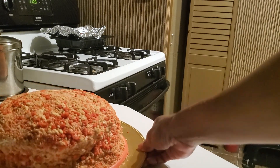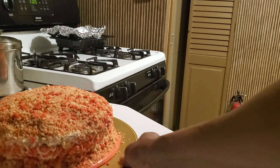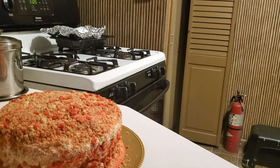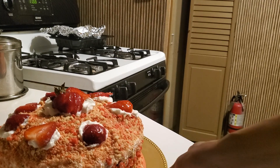There's my strawberry shortcake. I'm not gonna cut it because I made it for my mother-in-law for Mother's Day. I'm gonna decorate with a few strawberries and I'll be right back. All decorated and ready — there is my strawberry shortcake.